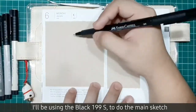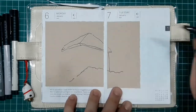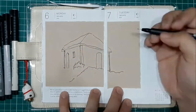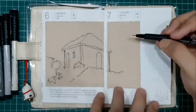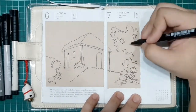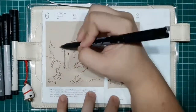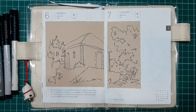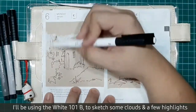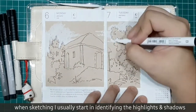I'll be using Black 199S to do the main sketch of the house. I'll be using White 101D to sketch some clouds and a few highlights. This is a brush pen. When sketching, I usually start by identifying highlights and shadows.